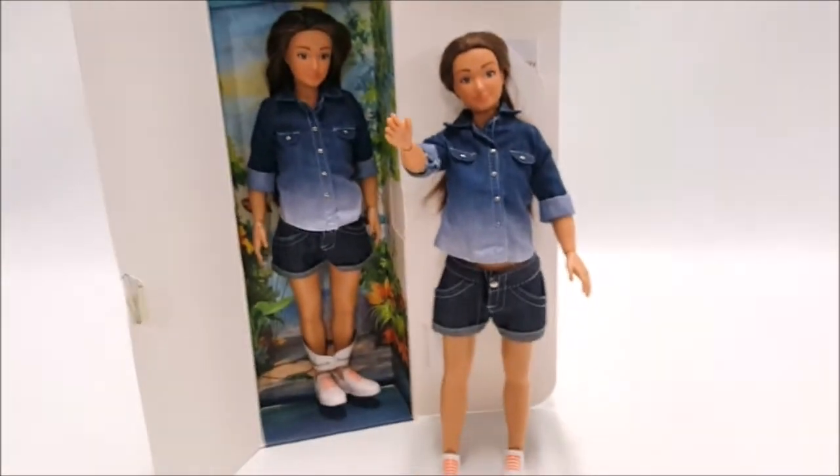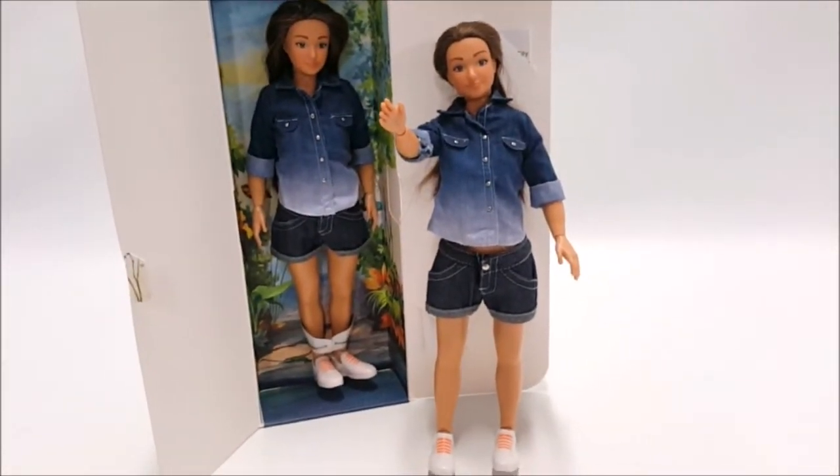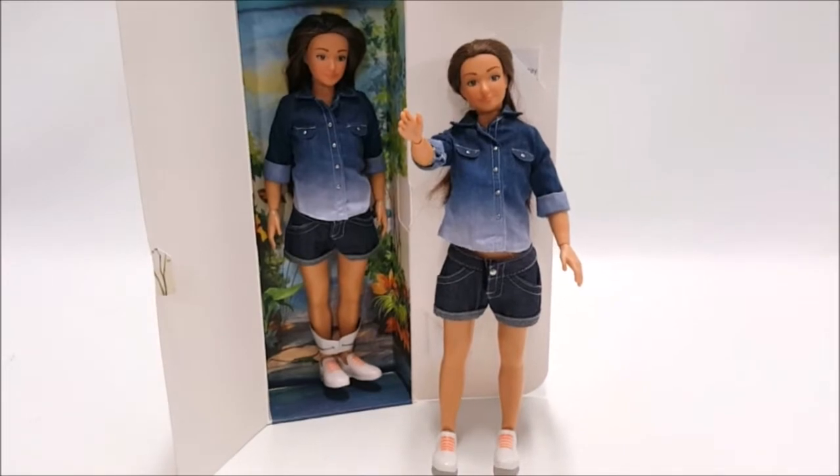The one we got at the thrift store is actually in very good condition — completely dressed with shoes, and she's nicely jointed, which I like. I do like her proportions.